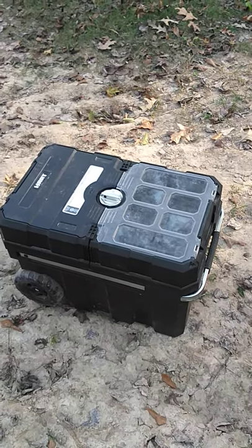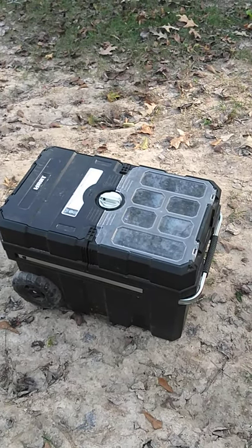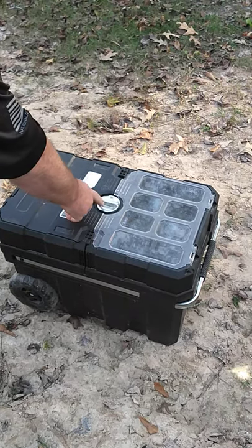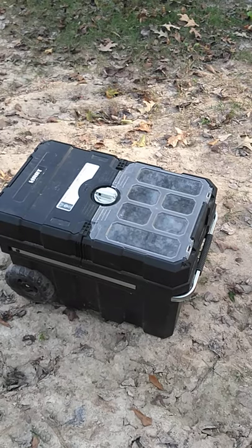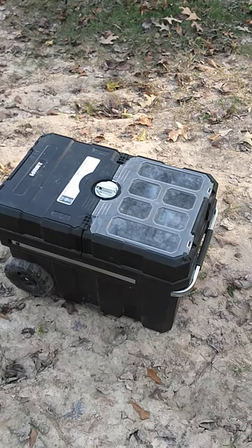Tommy back again — we're gonna do the Hart toolbox and see how good it is, if it leaks. This belongs to my son, he bought it. It has a little silver spot right here for a lock, but it's cased in plastic so you can't actually put a lock on it. It's light and durable. We're gonna see if it keeps water out — if it's waterproof or not.